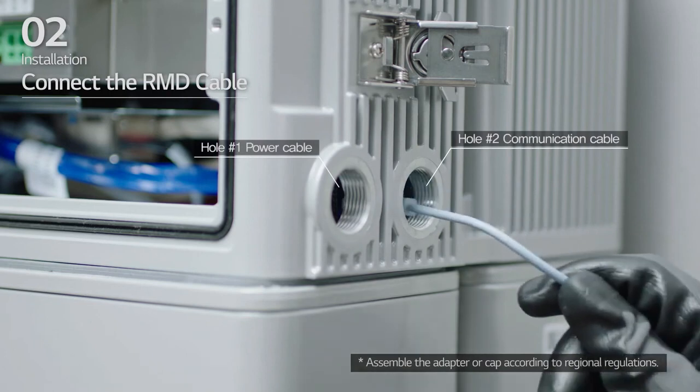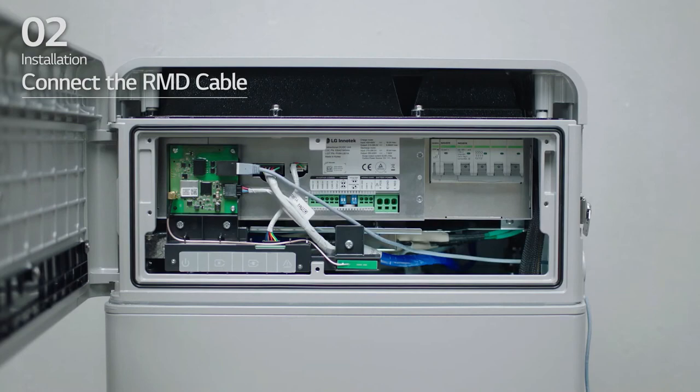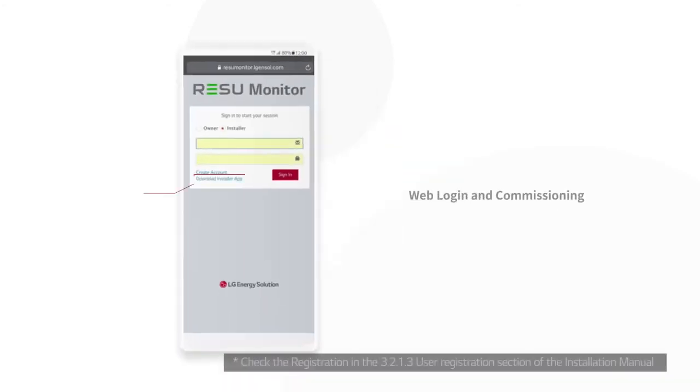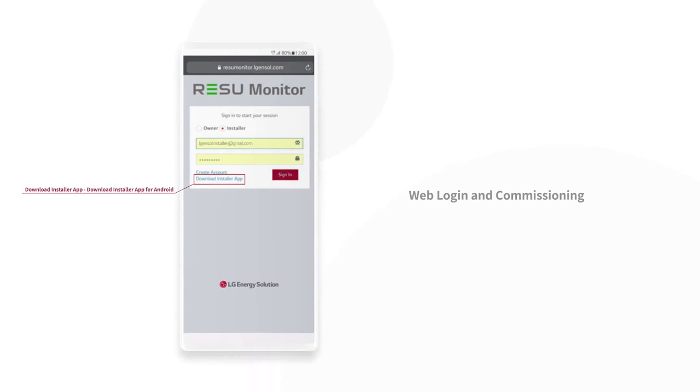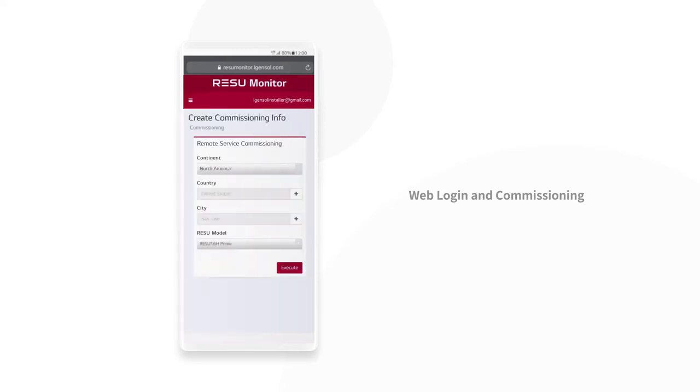Insert the RMD Ethernet cable through hole number 2 and connect the cable. 3. Commissioning. Then, you should complete the Rezu Monitor setting with these steps. First, visit the Rezu Monitor site and enter your ID and password. Access Commissioning on the left sidebar. Select Create Commissioning Info and fill in the information.